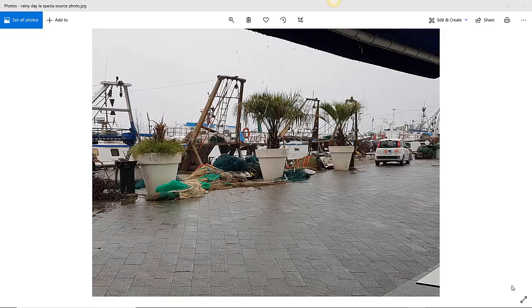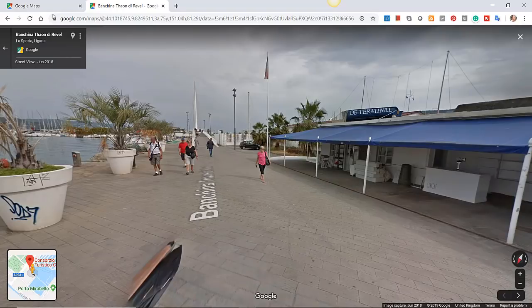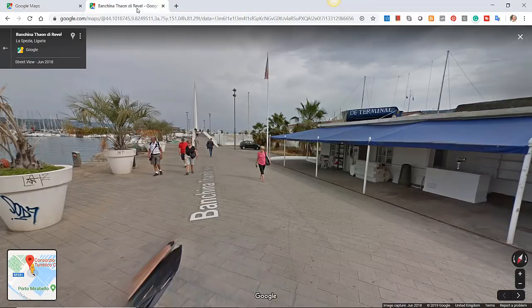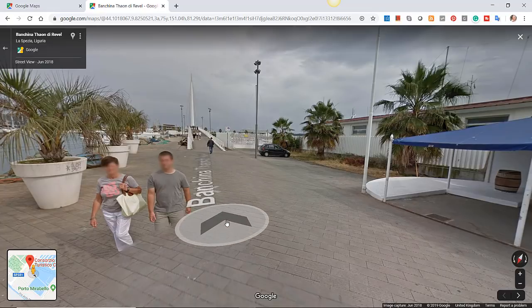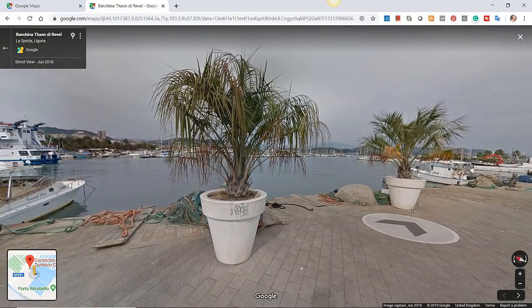So, a rainy day scene. The location is La Spezia in Italy. Here is the northern part of Italy, and I've gone in with Google Street View. This is where I was in October — a scene near the port and harbour. It's a very pretty port area with lots of cruise ships that come in, and it's a fishing port as well, with leisure craft.